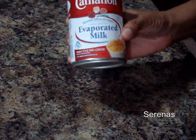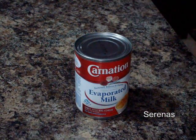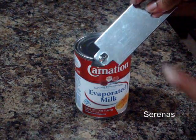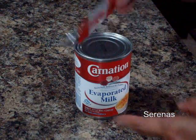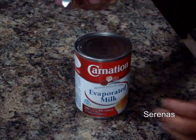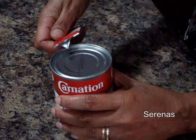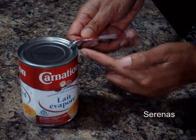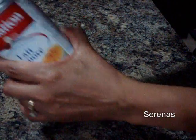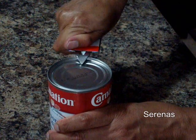Here I'm going to open a can of evaporated milk. It's also pretty simple. For this one I'm using an opener like this one — it's just a hook, a very simple opener. You take this and you hook it into the can like that. Make sure that this touches the can.